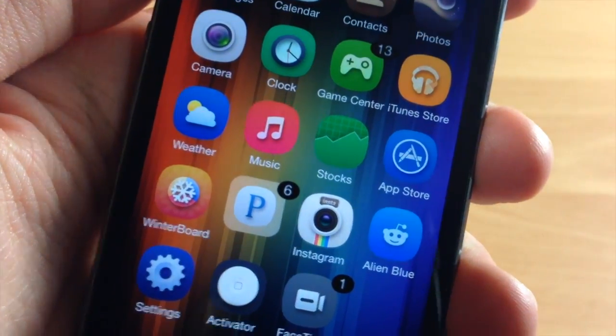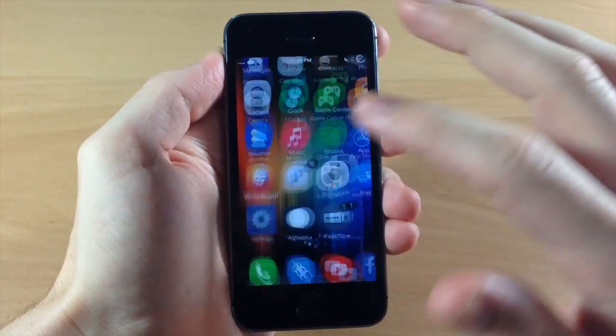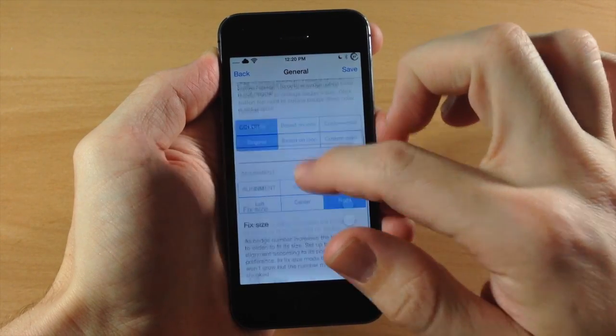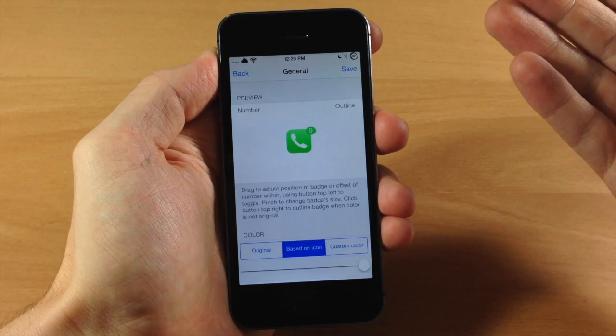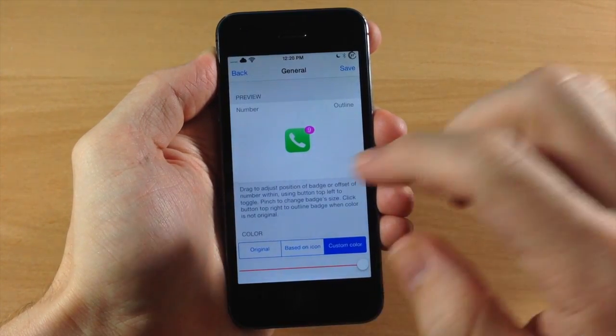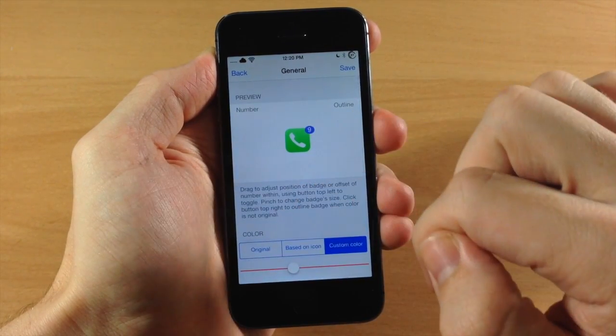It is a little bit pixelated and you can definitely tell when you're actually looking at your device. But if we go into the settings and scroll down here, you can actually change the color to the original color, you can change it to be based on the icon color, so you can change it to the color of the icon. You can also tap right there for a custom color, so you can change the color right here and it's going to give you a preview of what that looks like.